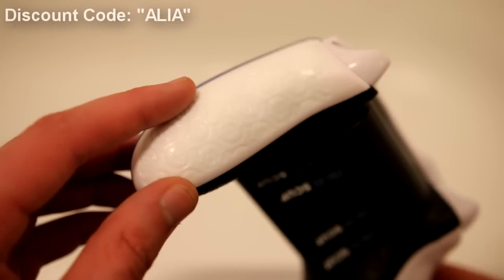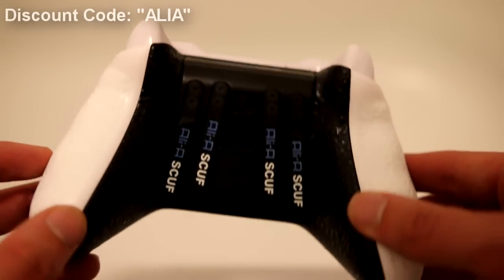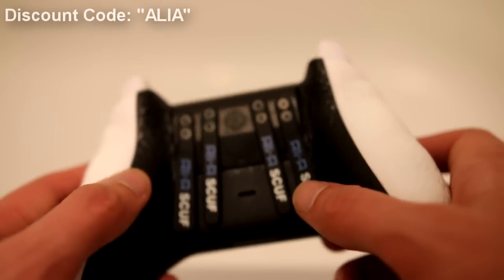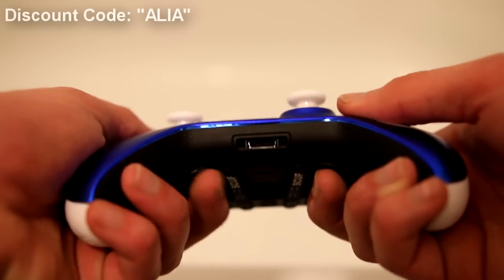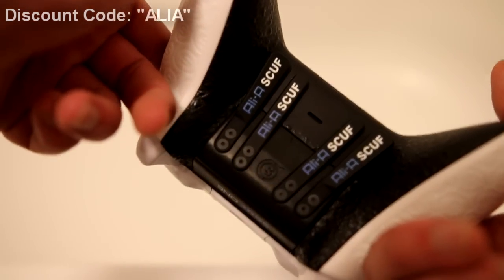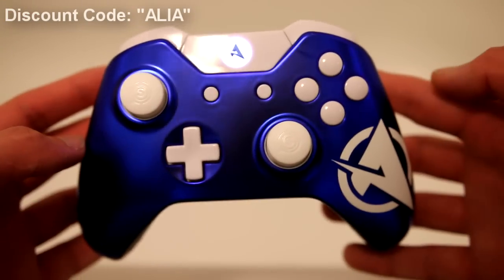We've gone for the blue and white combo here for this Ali-A scuff. On the back, we've got one of the killer features — the additional buttons. All four of these buttons are remapped to A, B, X, and Y so that when I'm playing, I never take my thumbs off the thumbsticks, because my back fingers are hitting those extra buttons, meaning I can stay on target, jump in the air, and still aim at people. This is the killer controller that I use when I am gaming.